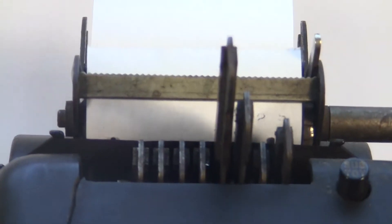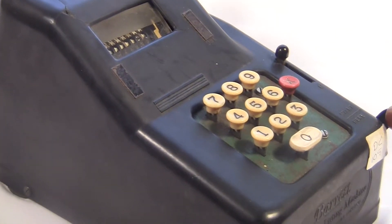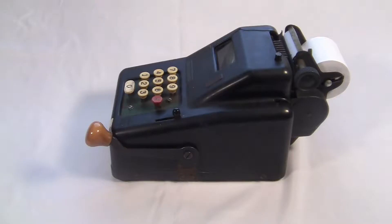It's got a printing mechanism up here which prints every number you type in when you do the crank. And don't get me started on this weird crank with the giant fake-a-light knob — I cannot wait to tell you about that crank.